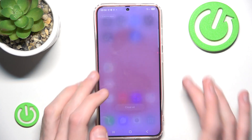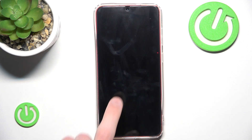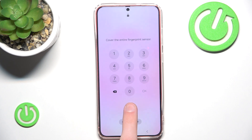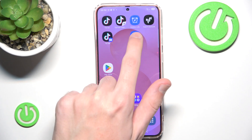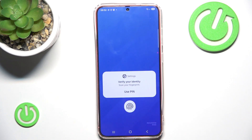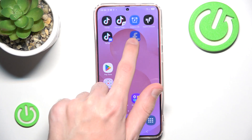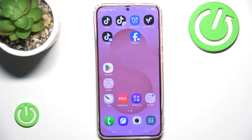Now if I go to my Facebook you can see that I don't have to input my password anymore. But if I lock this screen and go back to Facebook, you can see that now I will have to put my PIN once again. After that I can do whatever I want and I don't have to input my PIN unless I lock my screen once again. And that's all for this video — if you found it helpful please consider liking and subscribing. Thanks for watching.